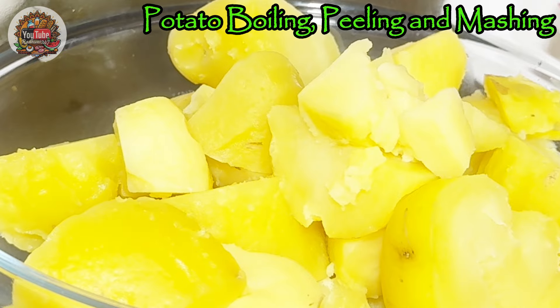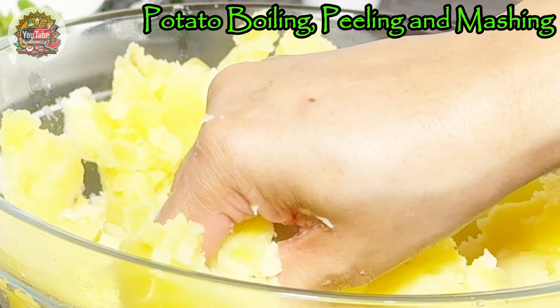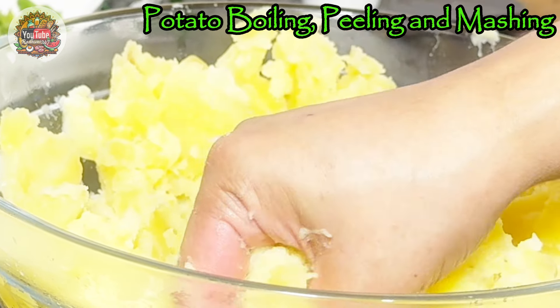After peeling all the potatoes, now that we have everything peeled, we will use our hands to mash them. It kind of keeps the authenticity of how we do it in South Asia — perhaps in Bangla-style cooking.